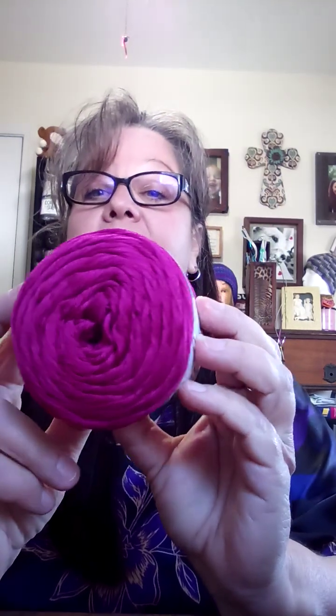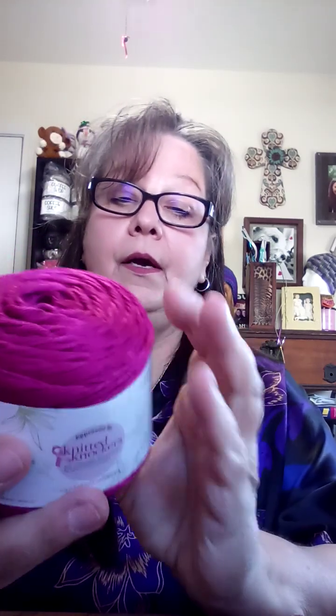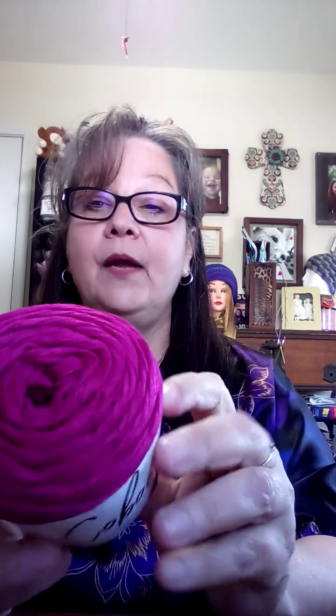And here's another Caboo I got. That's really pretty — it's kind of a burgundy-ish color. This is Magenta. It's very soft — 51% cotton, 49% rayon from bamboo, lightweight three.